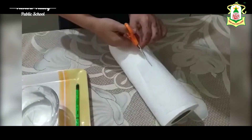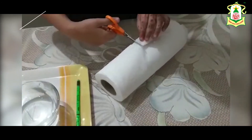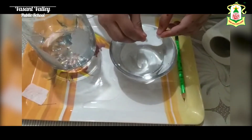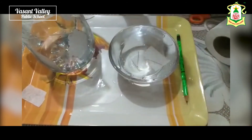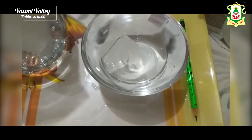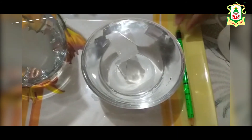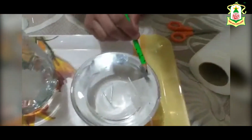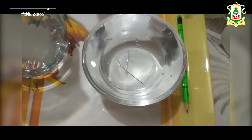Cut a small piece of tissue paper. Now place the tissue paper on the surface of the water carefully. Now take a needle and drop it on the tissue paper carefully. Within a short time the tissue paper soaks with water and can be pushed out gently with a flat pencil tip. Now you can see the needle is floating on water.